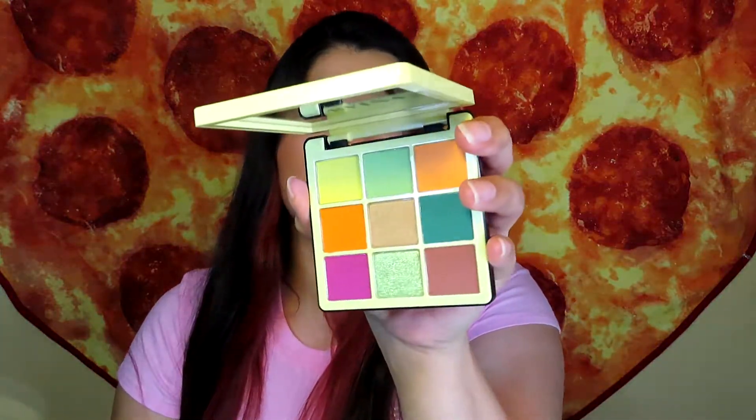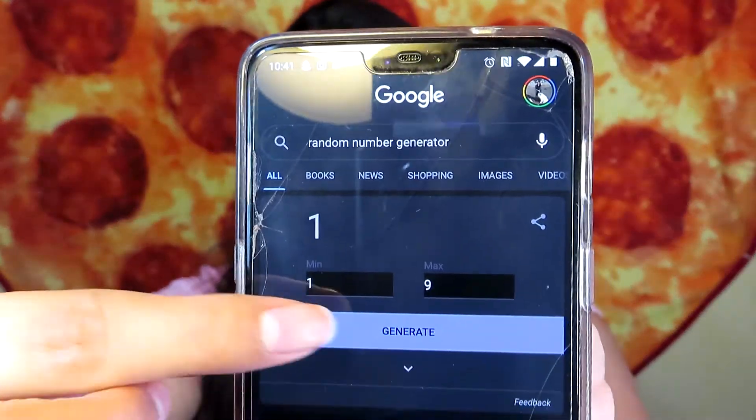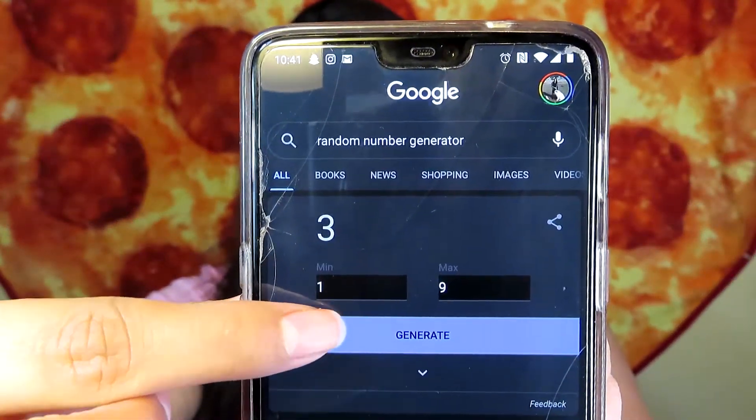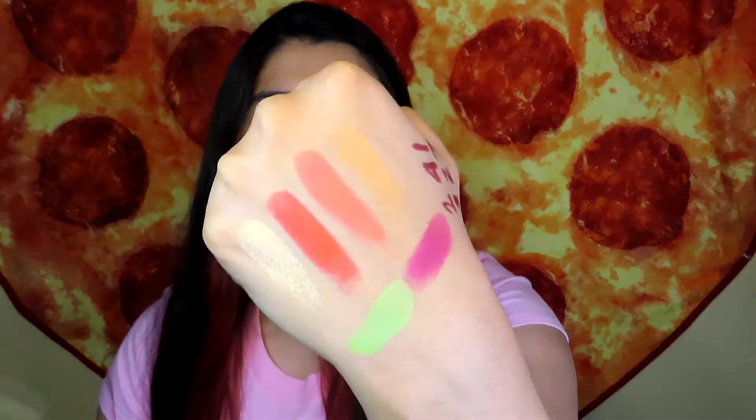Here is the Mini Volume 2 palette — it also comes with nine shadows. I generated three shadows as well: 3, 2, and 7. So 3 is this orange shade, 2 is the green, and 7 is this purpley-pinky shade.